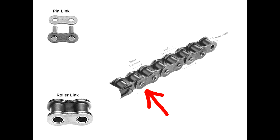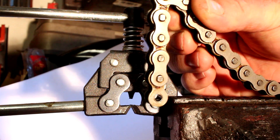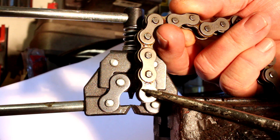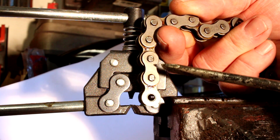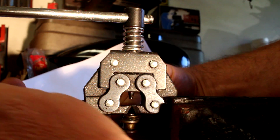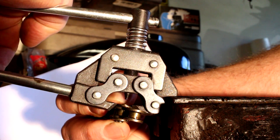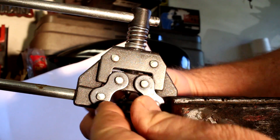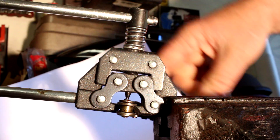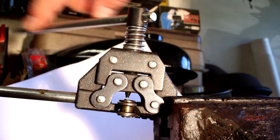Here is the tool in action. You can see the connector plate — we're going to drive the two pins through to break the chain. You put the chain underneath the tool and open the jaws. The jaws get a firm grip on the inside of the roller link, underneath the plate of the roller link, and the pin that you screw down on the tool then drives against the pin of the pin link and presses it out. Make sure the jaws of the tool have a firm grip on the chain, then slowly crank down on the tool pressing the pin down.